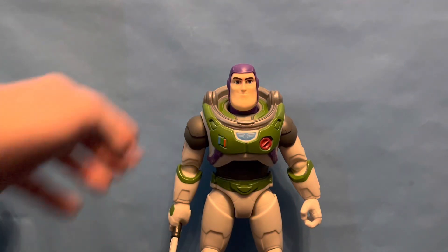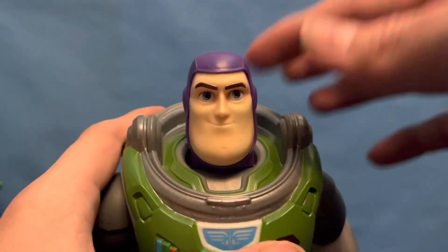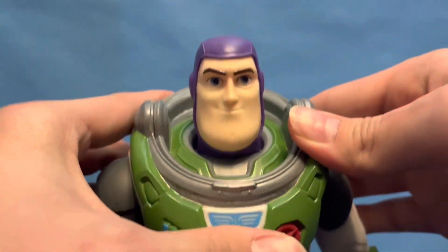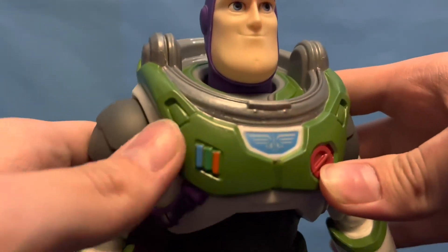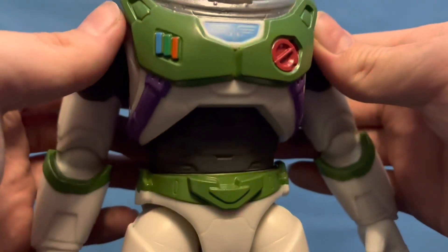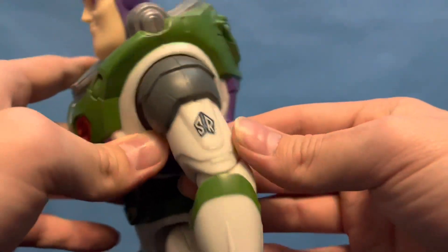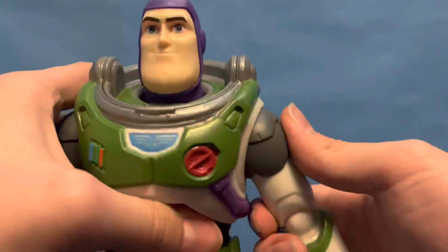This one talks, so I'll get into the review now. His head does rotate, and there's a lot more detail on it than the smaller scale figures, obviously. The correct button combination, the color combo — some nice painted details. On this side you can see a Space Ranger logo.